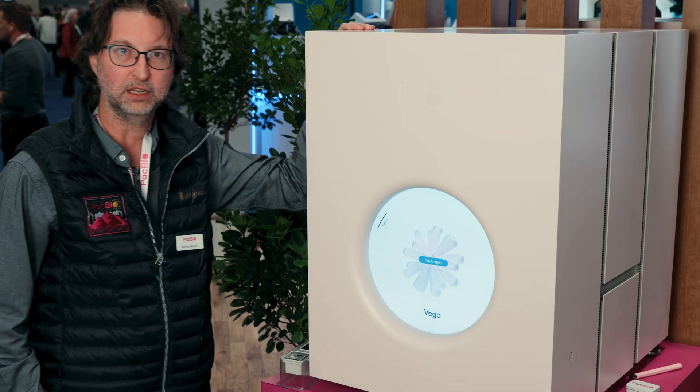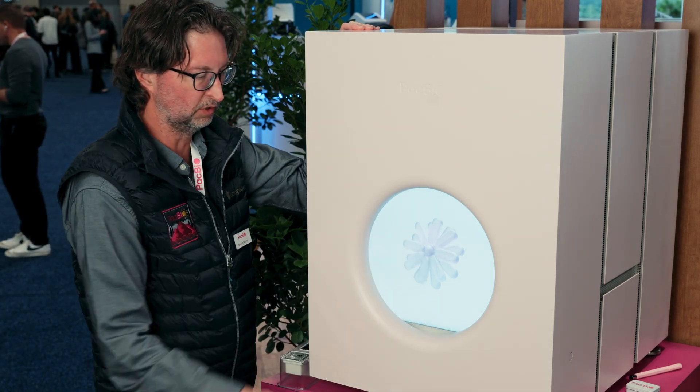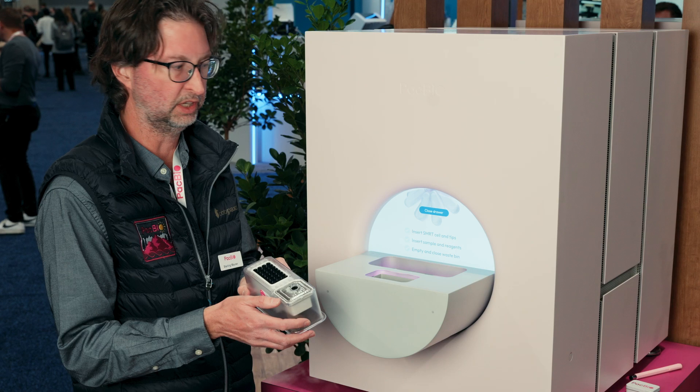Here we are at ASHG to introduce Vega, our new long-read benchtop HiFi sequencer. It's incredibly easy to use. All you do is open the drawer. We have two sets of consumables — it's basically a three-step process to load the instrument.